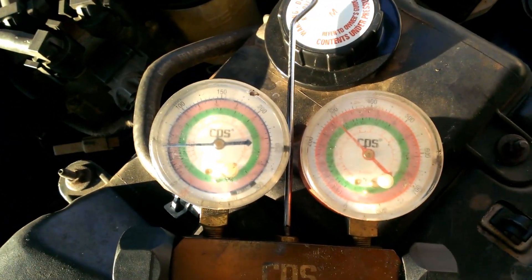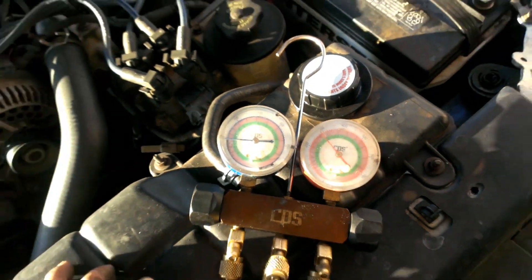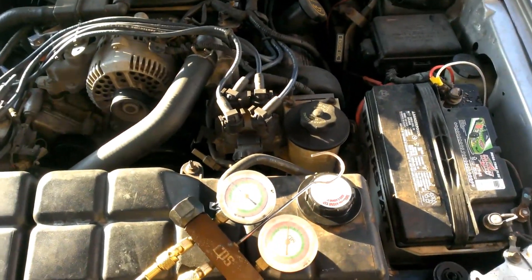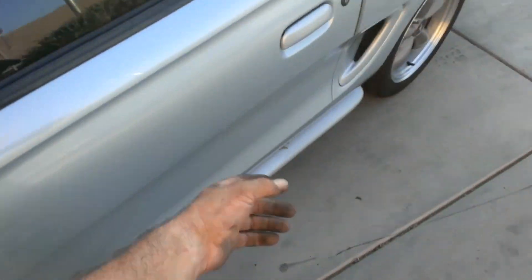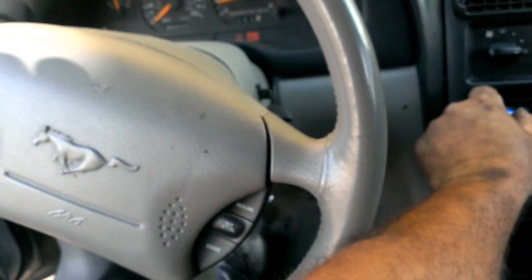It was over 300 and it dropped down under 300. Every little bit of fan will help, I guess. Let's see how that works. This thing does run kind of hot on hot days — driving it, it runs up to the higher end.